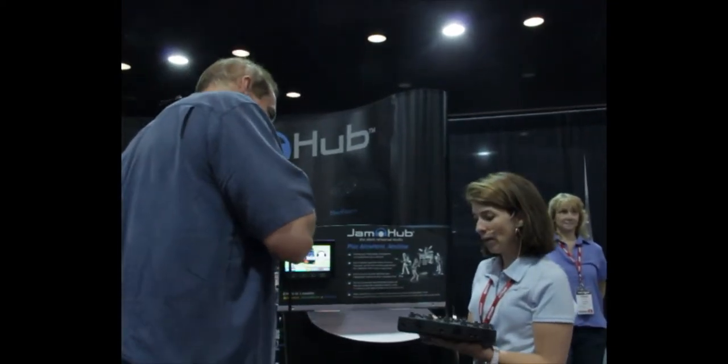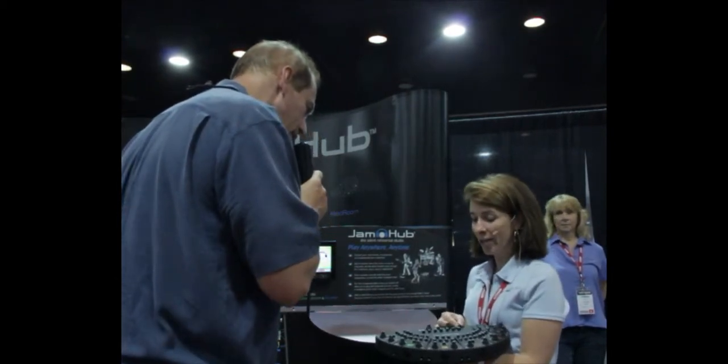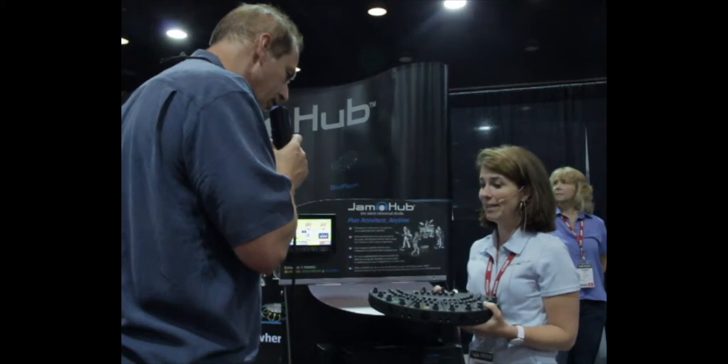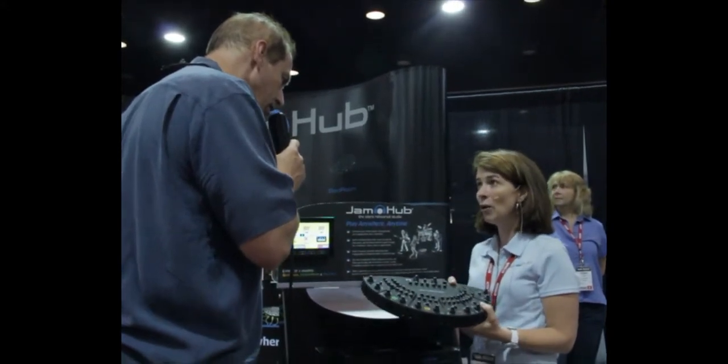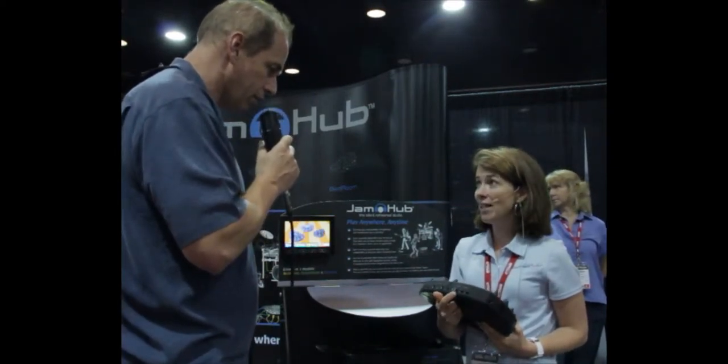Is there effects? Yes, within the Jam Hub there are built-in effects, which each person can control how much effects they have. They can also control the volume in their headphones, and each one of the models has recording capabilities. This model has a USB out, so you can record your session to a computer, and it also has phantom power.